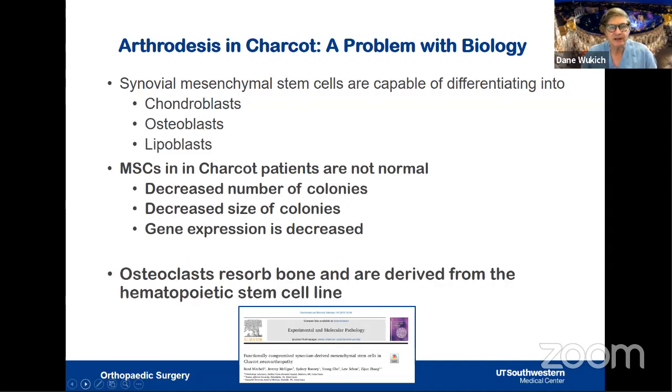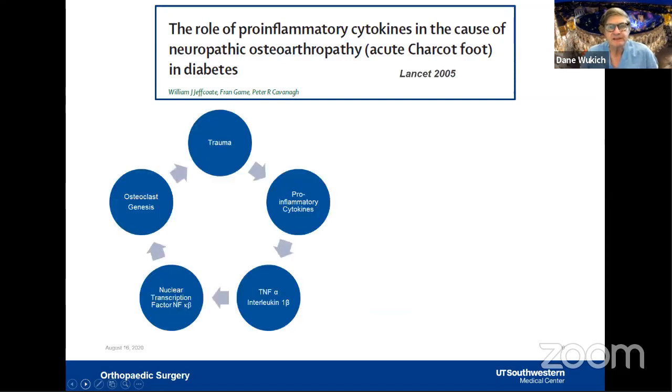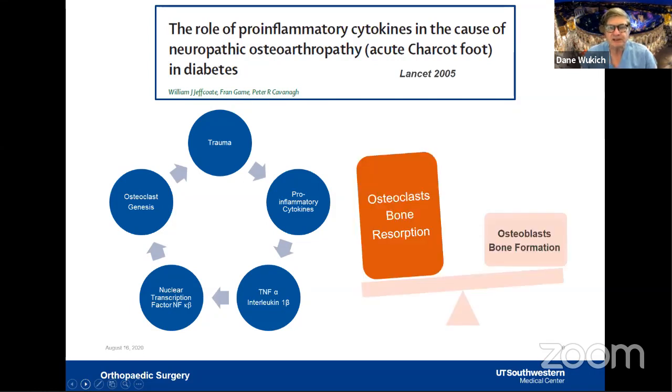Osteoclasts come from the hematopoietic stem cell line, not the mesenchymal line. Charcot is an inflammatory process, especially in the acute phase. Some form of trauma releases inflammatory cytokines such as TNF-alpha and interleukins, which create nuclear transcription factor kappa-beta. Osteoclasts are then produced and tend to destroy bone faster than osteoblasts can repair it — creating an imbalance between bone formation and bone resorption.